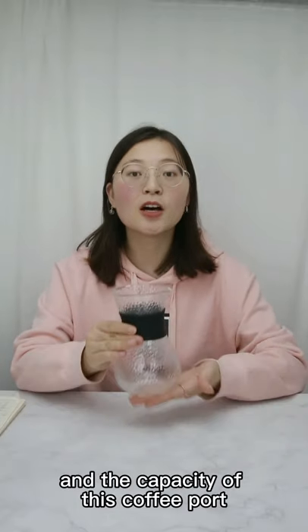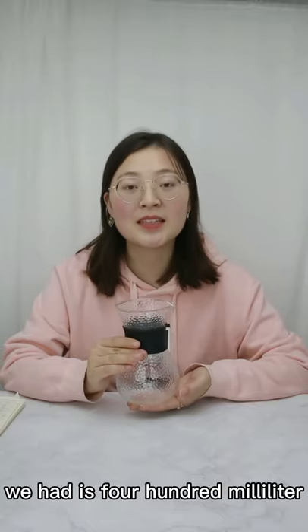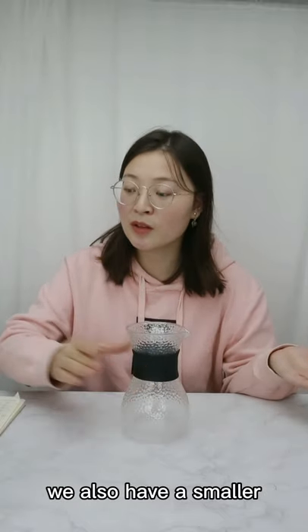The capacity of this coffee pot we have is 400ml. We also have a smaller one.